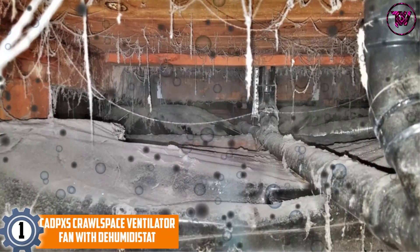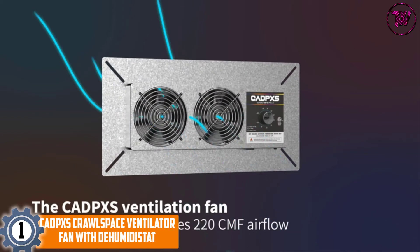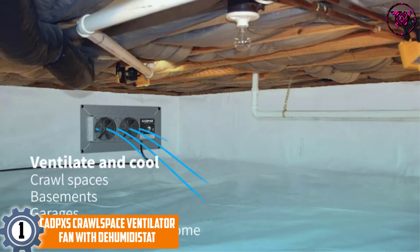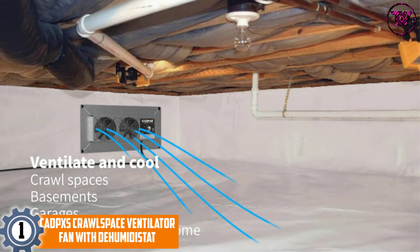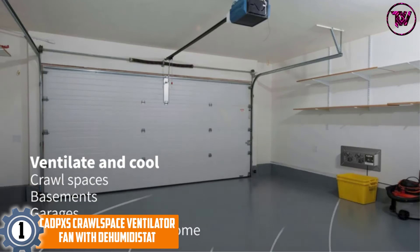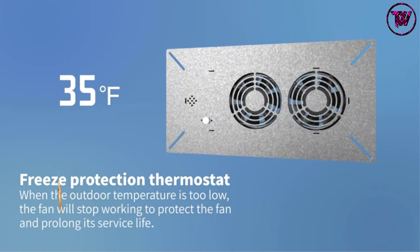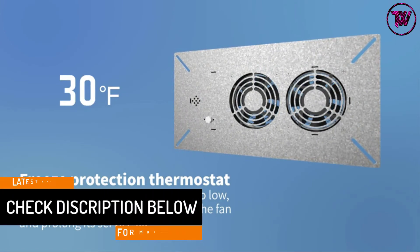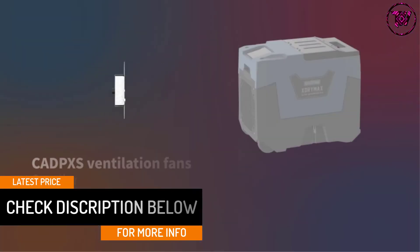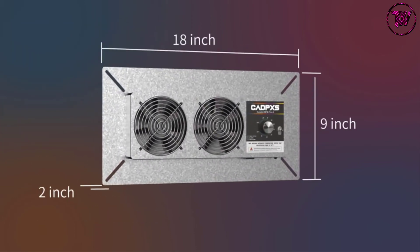At Number 1: CADPXS Crawlspace Ventilator Fan with Dehumidistat. These are dual fans with a grounded power cord of up to 6.56 feet. With a 220 CFM airflow, the fans will effectively ventilate wet crawl spaces, exchanging indoor and outdoor air to improve air quality and balance humidity. The fan comes with an inbuilt dehumidistat that will exhaust vent radon gas, along with a freeze protection thermostat for the best experience.